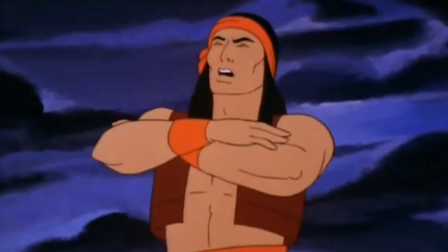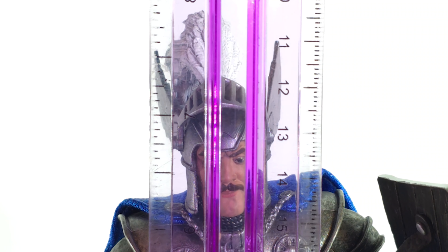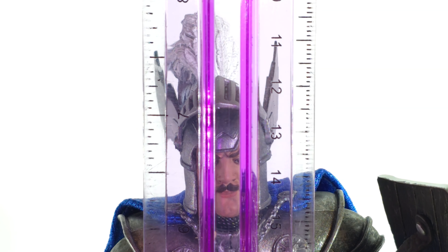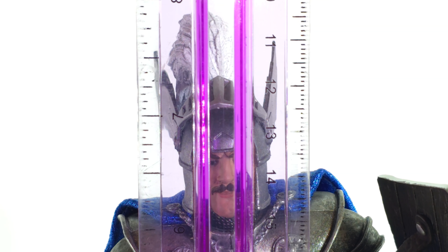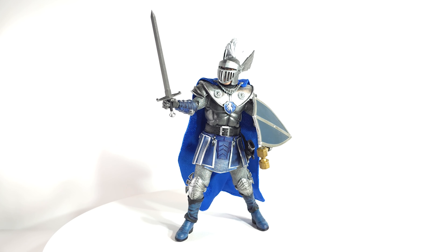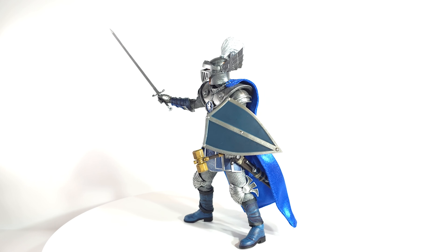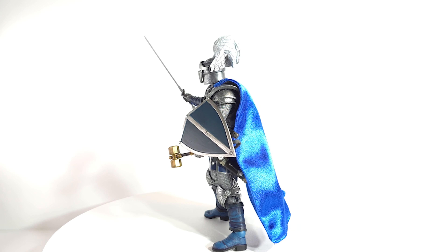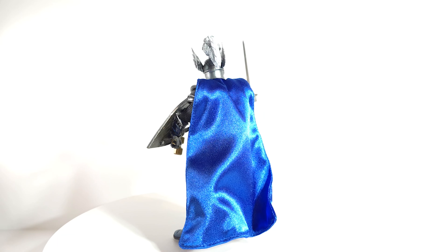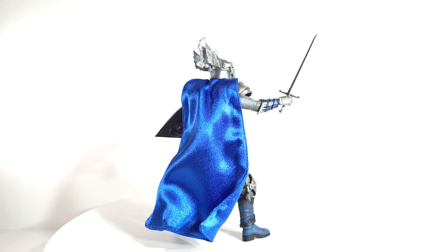Let's get into size. To the top of his helmet, he's seven and a quarter inches. To the top of the plume, he's right under eight inches. Wingtips — seven and a half inches. My intention was to compare him to Warduke, but I forgot — I had a pipe burst in my house last week and had to move a bunch of stuff to the basement, so I can't get to Warduke right now. But yeah, aside from the fact that I ripped his chain, I think he's absolutely perfect.